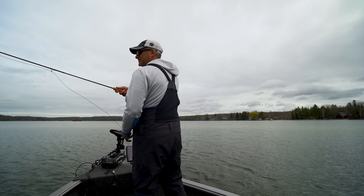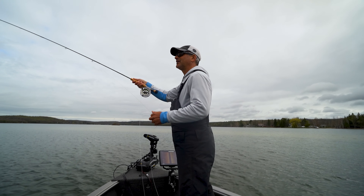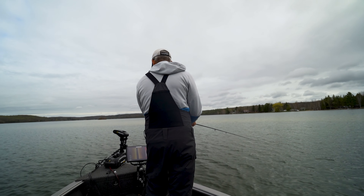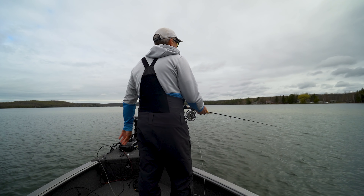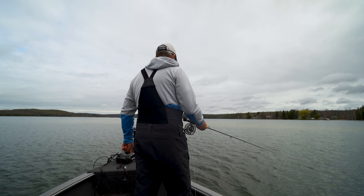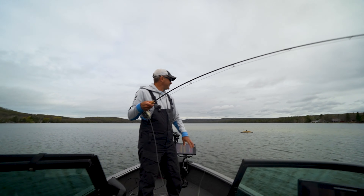They just aren't shallow yet. Because when they are, you see them, and I have not been spooking anything. Seems like they should be here, though. I think once that sun comes out, all of a sudden it'll be like, oh, there they are.